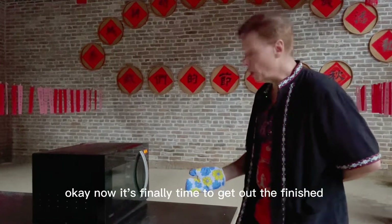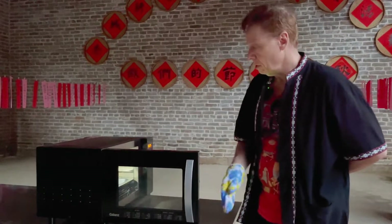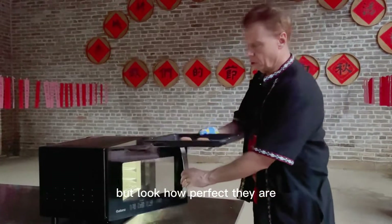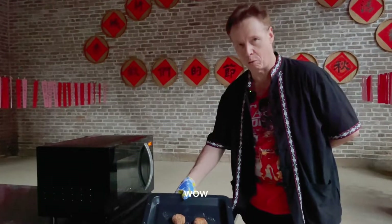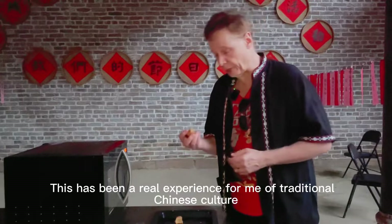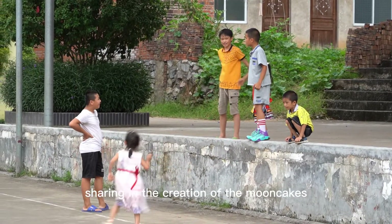Now it's finally time to get out the finished mooncakes — my first effort. But look how perfect they are. Wow. This has been a real experience for me of traditional Chinese culture and sharing in the creation of the mooncakes.